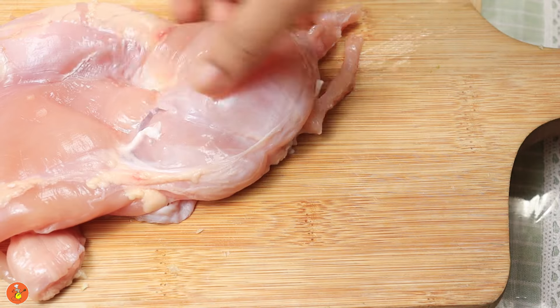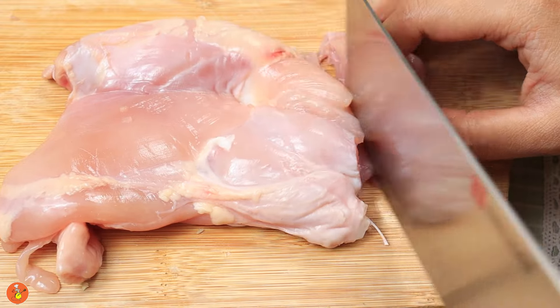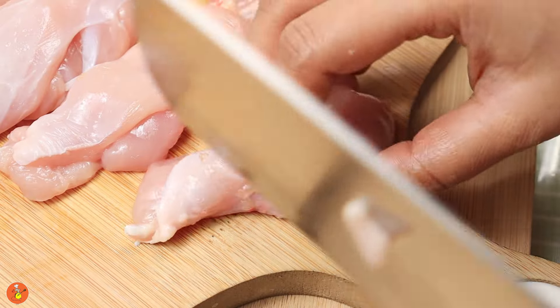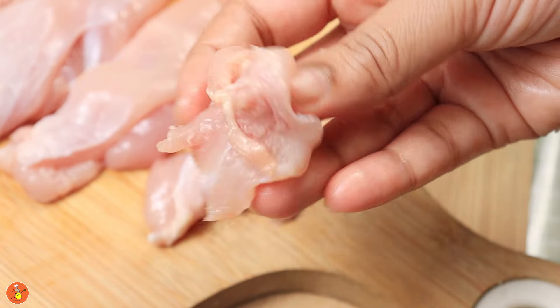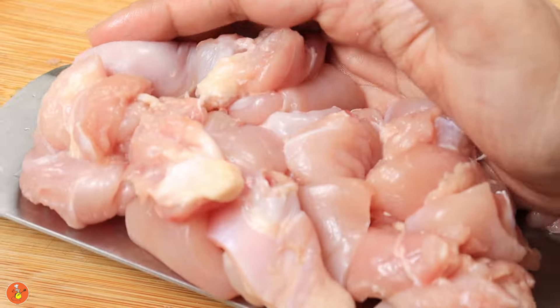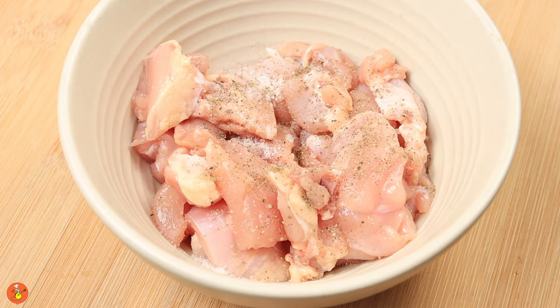Take 250 grams of boneless chicken, preferably chicken leg, as it's much more juicier than breast meat. I have shown how to debone a chicken leg at home in my previous video and you can check that out as well. Cut the chicken into about one inch cubes — don't cut the chicken into larger pieces as you will have a problem with cooking. Place them in a bowl and marinate the chicken with one third teaspoon of salt and some pepper powder.